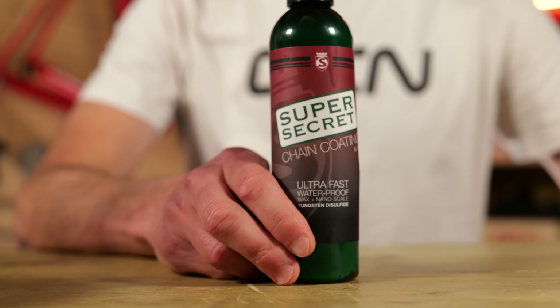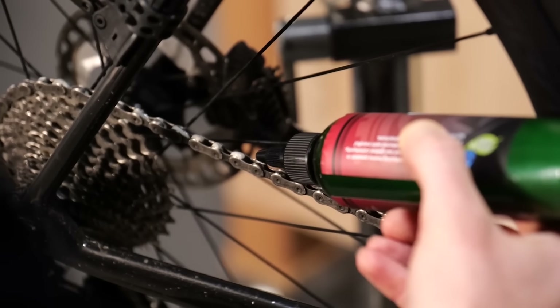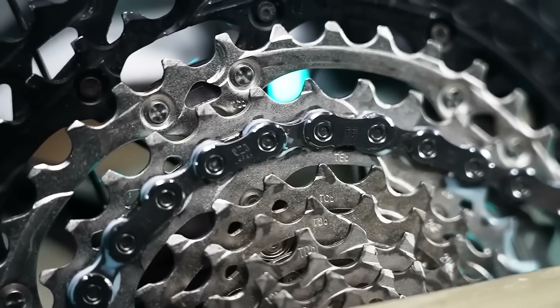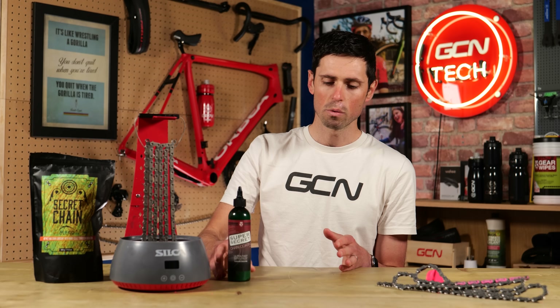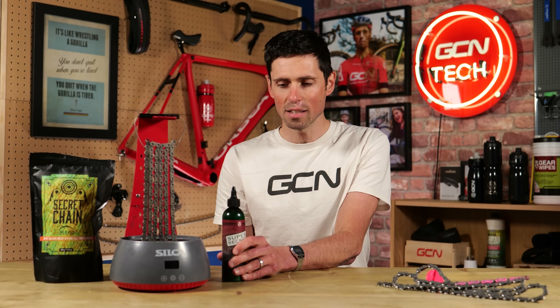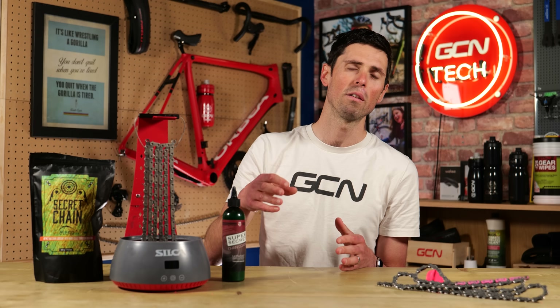That is a drip-on wax emulsion lubricant. There are, of course, lots of different options out there. Wax emulsions like this are brilliant because they can be applied whilst the chain is still on the bike. You simply drop it onto each of the rollers and because it's a liquid, it flows into all of the little gaps where you need the wax and the lubrication to be. You then leave it overnight to set, cure, dry, and you're ready to go. In my experience, this removes a lot of the hassle and faff that's involved with chain waxing and really simplifies it. It does give you almost all of the advantages of using a hot melt wax system with far, far less hassle.